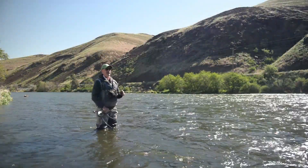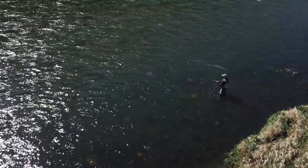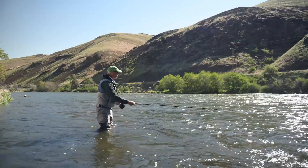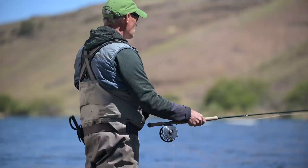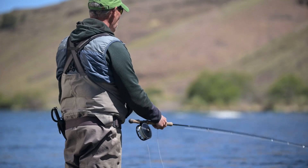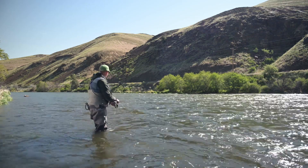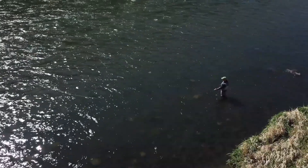On this last technique, using that same upstream presentation, we're going to throw it upriver again. This time we're going to give the fly a lot more movement. Once we've got the depth we're looking for, we'll start pulsing the fly up and down with the rod tip, or alternatively giving it a little strip each time — not really stripping in, just moving the line or moving the fly.